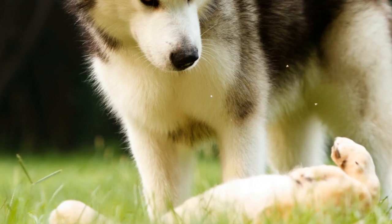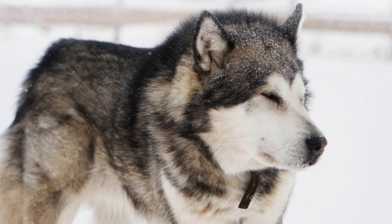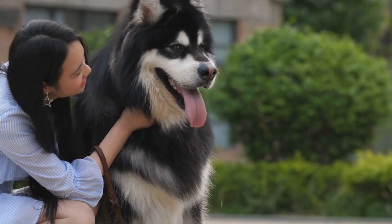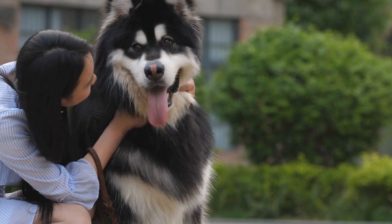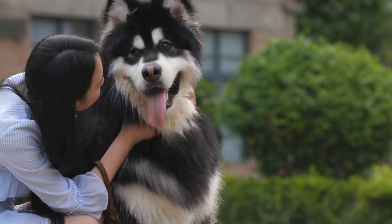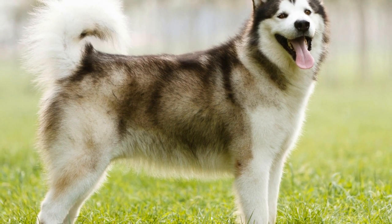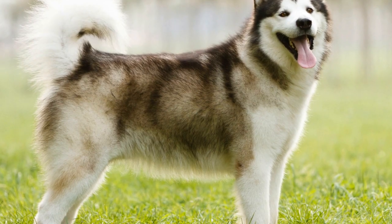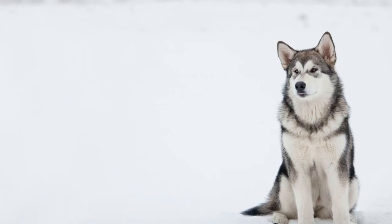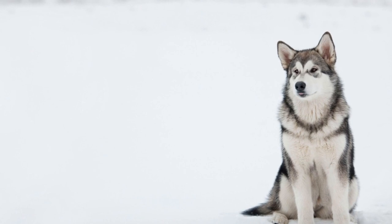Trust is another key element that develops through freestyle dancing. Your Alaskan Malamute learns to trust your guidance and follow your lead, while you trust your dog to respond to your cues. This mutual trust is essential for performing intricate moves and creating a harmonious dance routine. Through freestyle dancing, you and your Alaskan Malamute can deepen your relationship and create unforgettable moments together, fostering a bond that will last a lifetime.